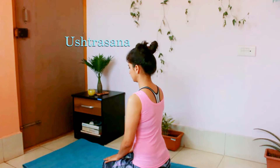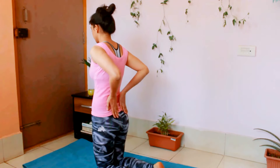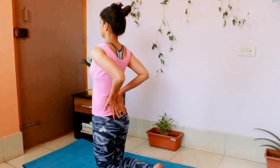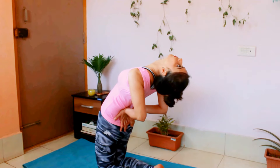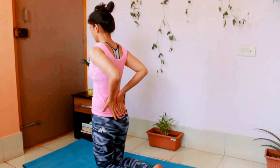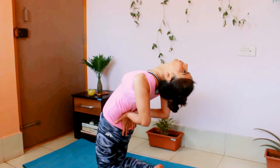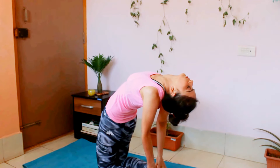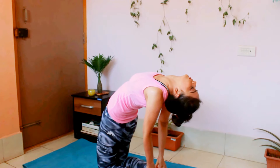For Ustrasana, stand your knees from Vajrasana. Use your palms to support your back. Take a deep breath and as you exhale, bend backwards. Hold it for one to two breaths and come back to straight posture. We will do it again. Inhale deeply, bend backwards, and this time if you feel comfortable, hold your heels with your hands. Keep pushing your chest towards the ceiling. You can use your hands to push your body upwards.